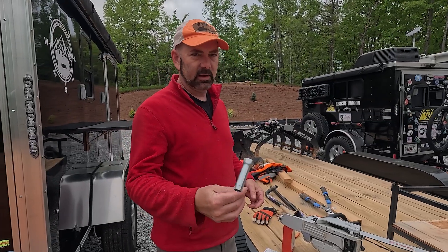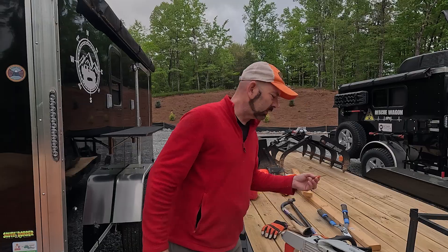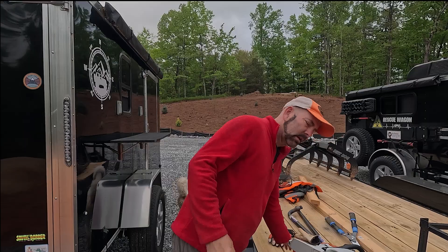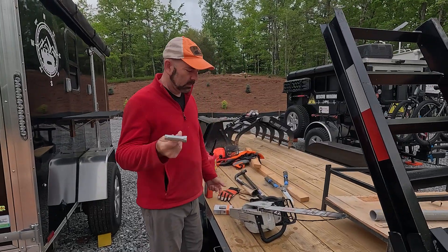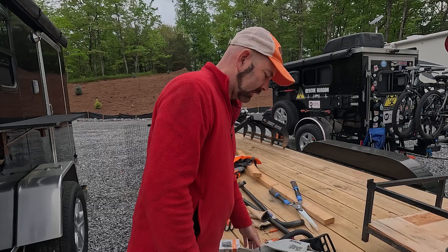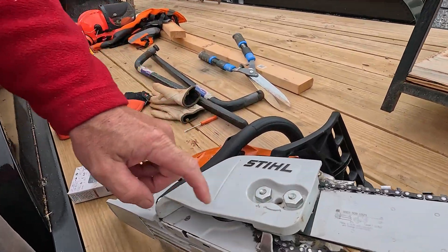Cool thing about chainsaws is pretty much the only tool you really ever need is the multi-tool. Occasionally you may need the little small tool for adjusting carburetors and different things like that, but we're going to use this tool today. So what I'm going to do first is I'm going to loosen up these two large nuts on the blade.